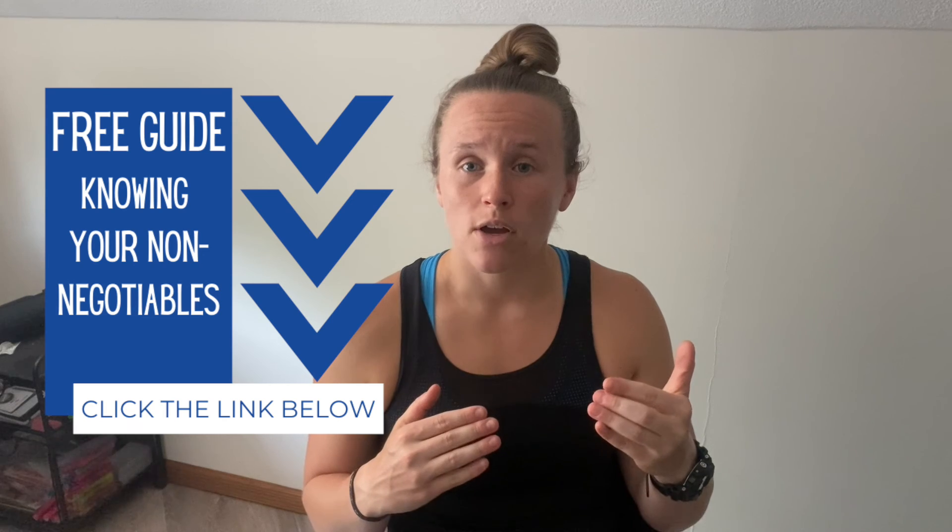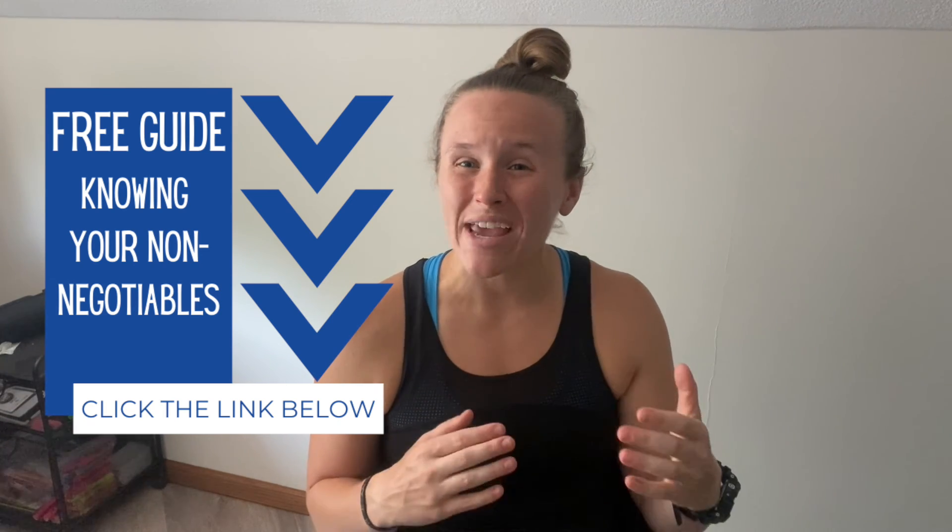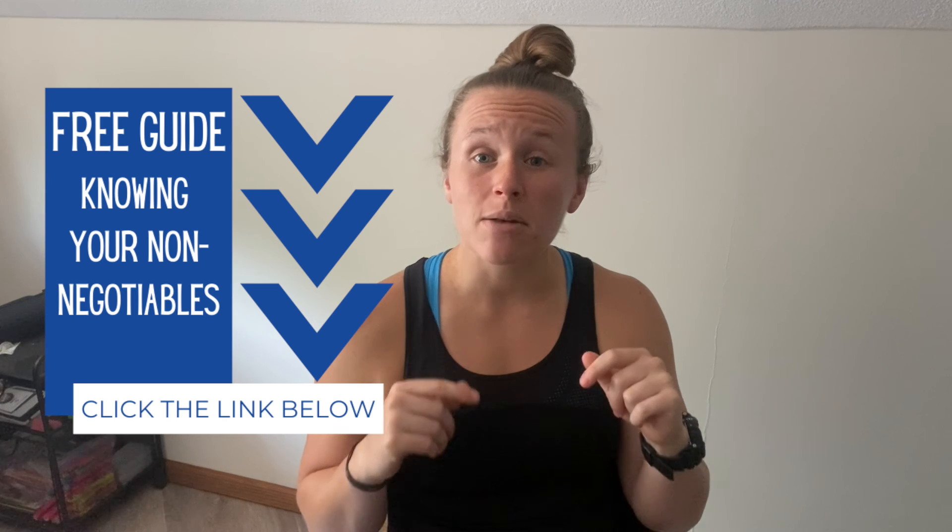What if you always feel like you're restricting yourself or missing out at family dinners? Is there a way that you don't have to feel like that? Absolutely. If that's you, I want you to click the link in the description. Grab a copy of how to set up your non-negotiables so that you can better prepare yourself for family dinners and approach it with a mindset that you don't have to feel like you're totally giving up everything you love.